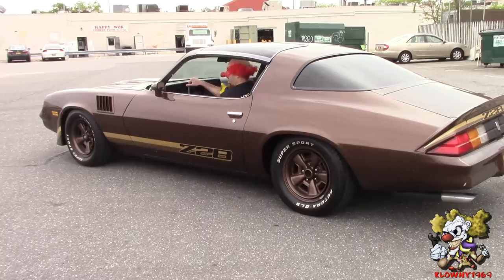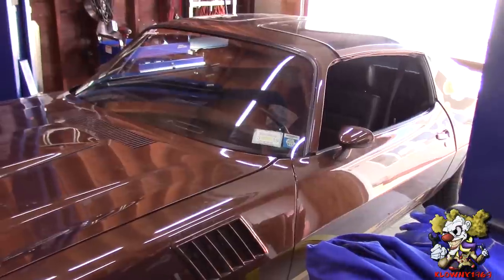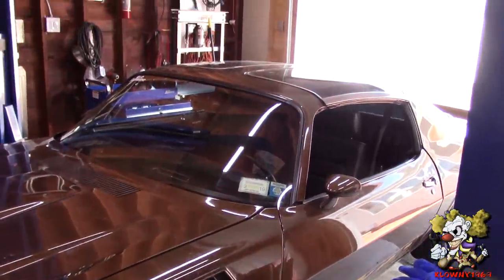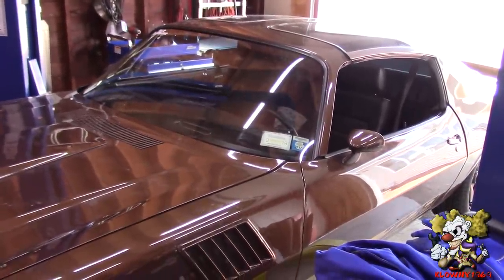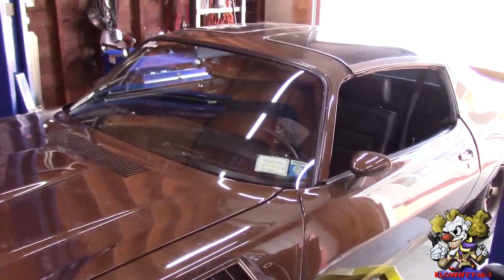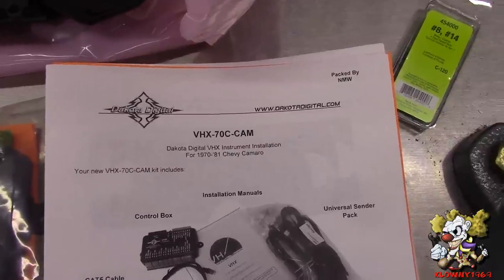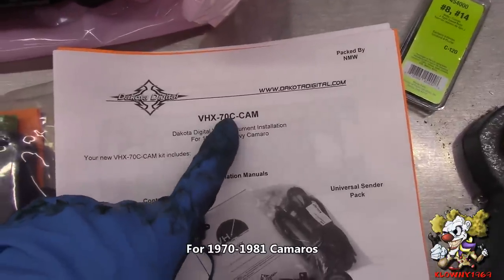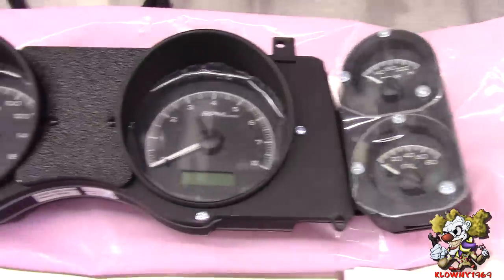Welcome back to Snow's Garage! In this video I will be installing a Dakota Digital Dash on a 79 Camaro. I also have a video on how to install a Dakota Dash on a 3rd Gen Camaro — I will put that link in the description below. The part we are putting in is part number VHX70C, and it comes with everything you see here.